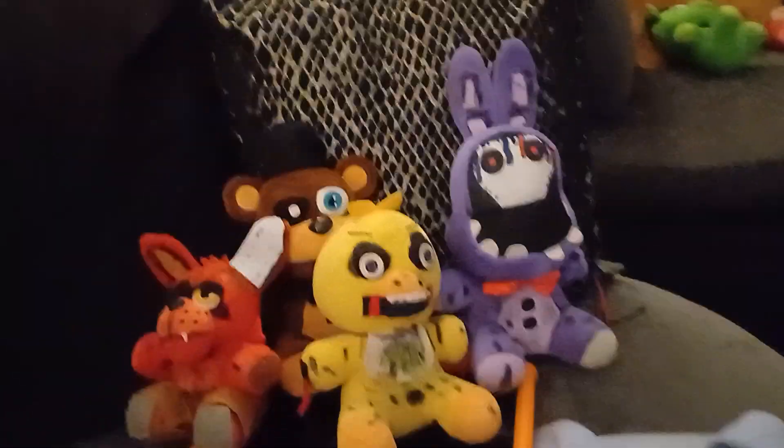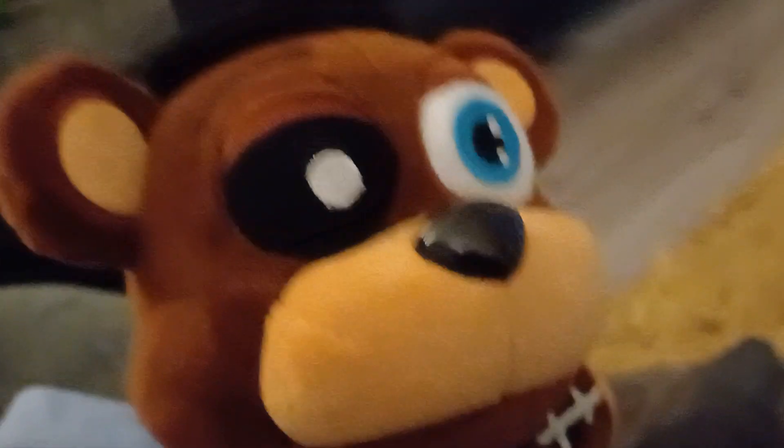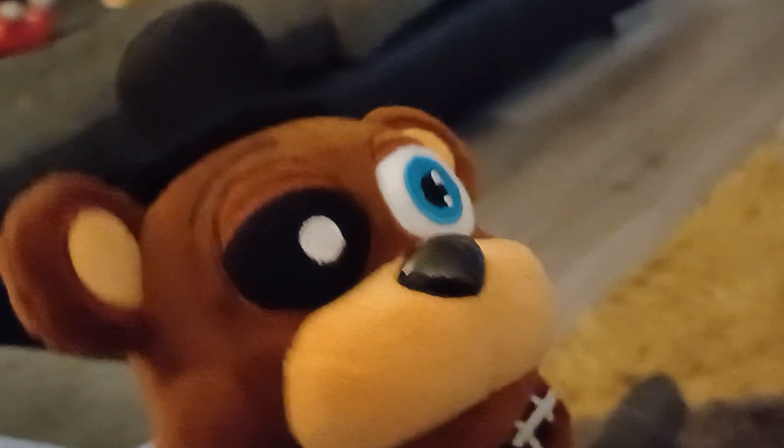Now it's finally time and I'll tell you where I got all these guys. First off, Bonnie — I got him at Teamu, you can also get him on Amazon and eBay. Chica I got on eBay, she doesn't come like this but you can customize your own. Foxy I also got off eBay and you can customize your own. Then Withered Freddy, the best plush of all of them — he's not a Funko, he is from xmartglobal.com and he is 24 or 22 pounds. Bye guys, see you in the next video!